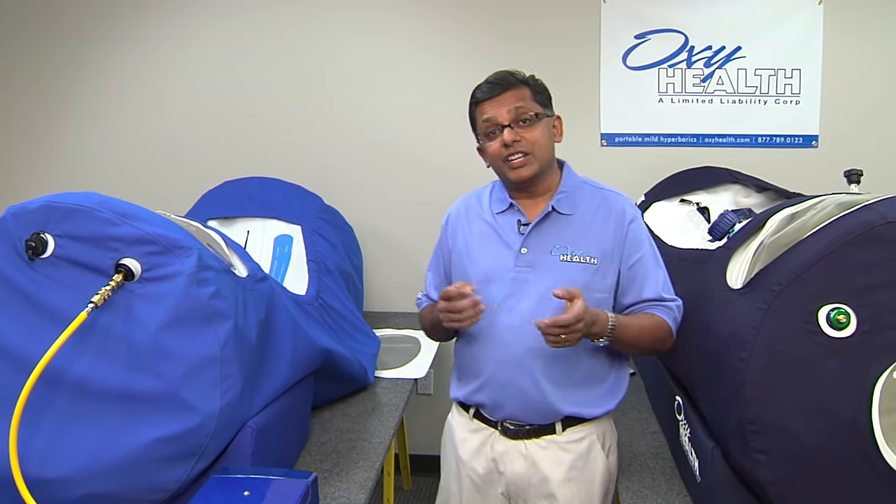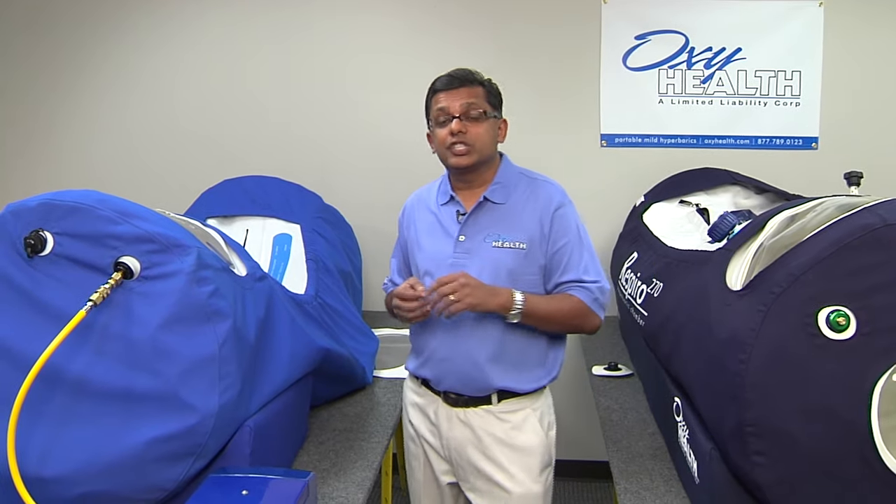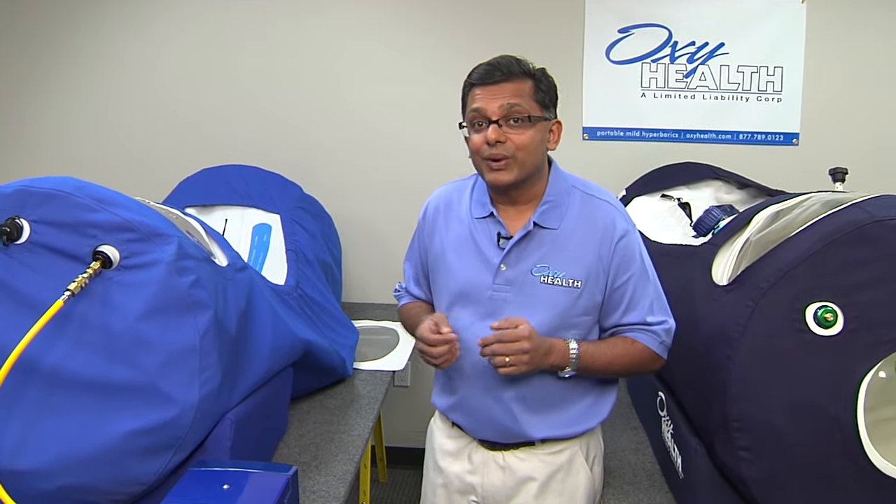So that was just a quick look at how our engineers evaluate chambers. And it should give you some ideas of what kinds of questions you should be asking the manufacturers when you're looking at other models out there. Because a picture doesn't tell you the whole story.